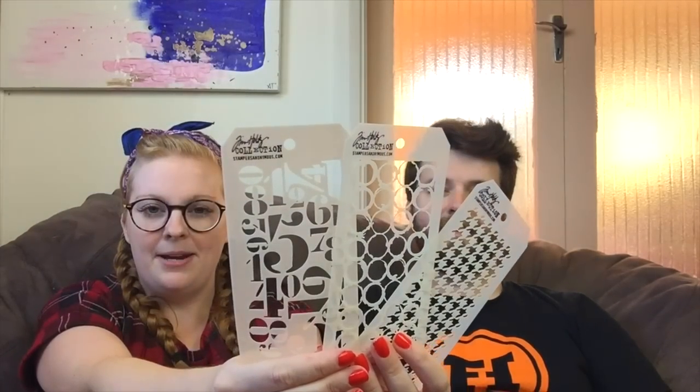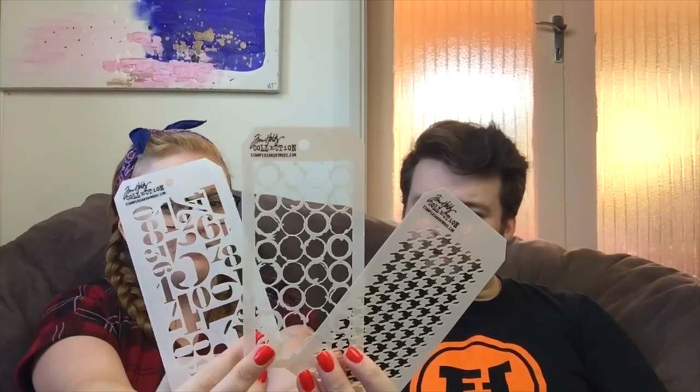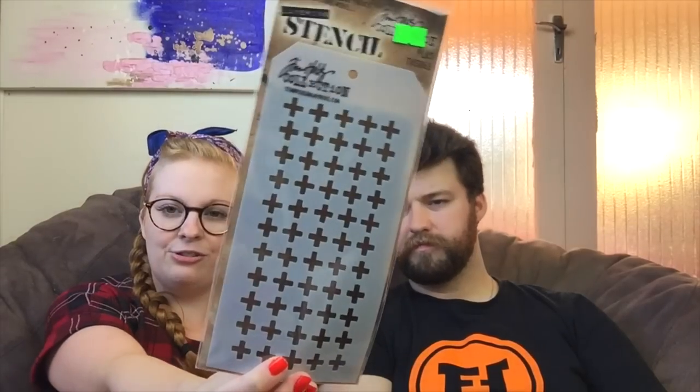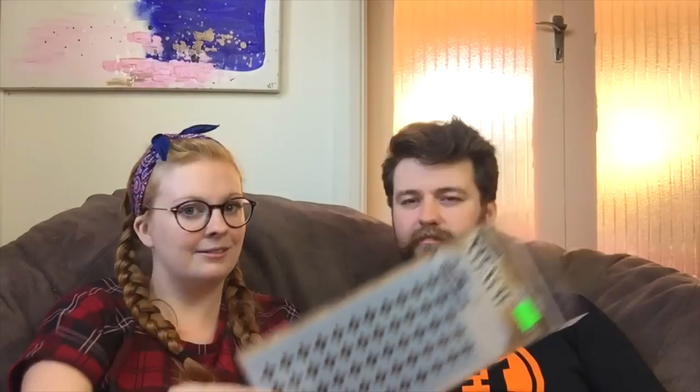I've had my eyes on these for a while — they're the Tim Holtz mini collection stencils. The thing I like is quite often I don't want to cover a whole page with stenciling, I only want a tiny bit. So instead of buying one big one for $7.50, I can get three for $13.50, which is better. This one has stars, a wood grain, and a chevron. This pack has some numbers, something that kind of reminds me of bubble wrap, and a houndstooth. And then this one has a chicken wire, an alphabet, and some mini dots. I also got some big Tim Holtz ones because they were just too pretty — this one is called Plus, which is like a slightly distressed plus sign or X depending on how you use it.